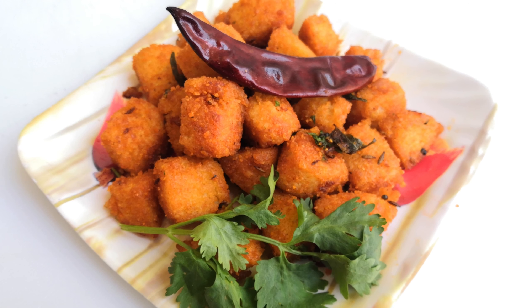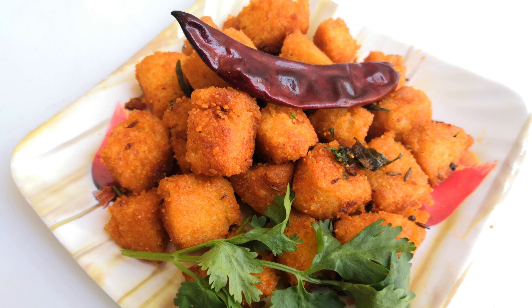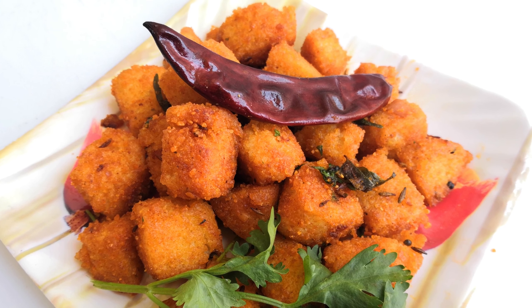Hi friends, welcome back to Mother Rice Pies. Today we are going to show a super different recipe. You can eat this in the evening time. You can eat it very simple. This recipe is very simple.